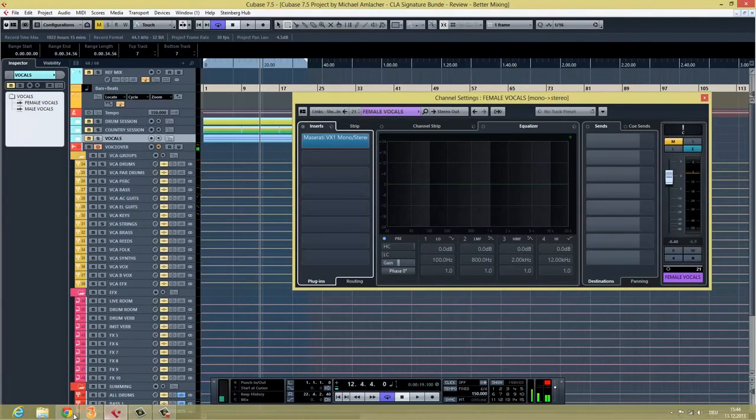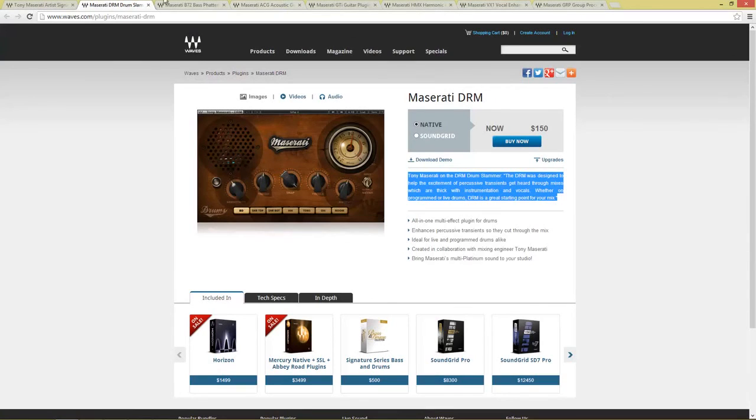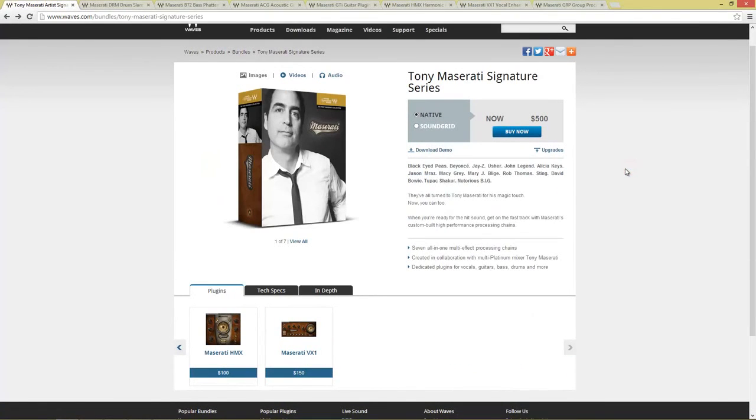So honestly, if you want to try it out, head over to the Waves website — they have a 14-day trial. If you want to buy it, it's $500. It's available as AAX64, BitNative, VST, VST3, AudioSuite, AudioUnit, SoundGrid, and RTAS — so you can use it in every DAW on every operating system. It is worth its money. You get seven multi-effect processing chains that sound very good, and as soon as you activate the plugins on your tracks they already have a much more expensive sound. If I had to choose between the CLA and the Tony Maserati Signature Series, I would choose the Tony Maserati Signature Series.